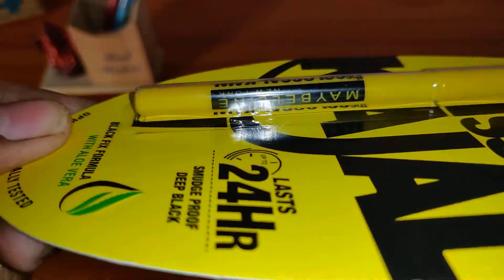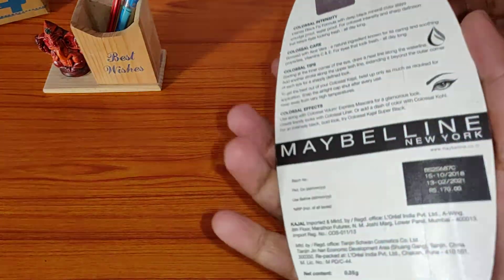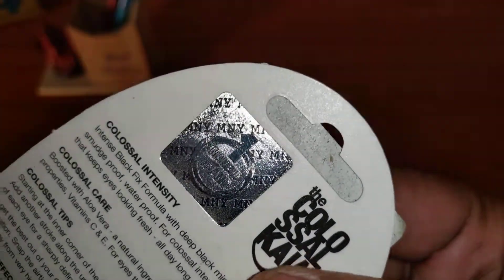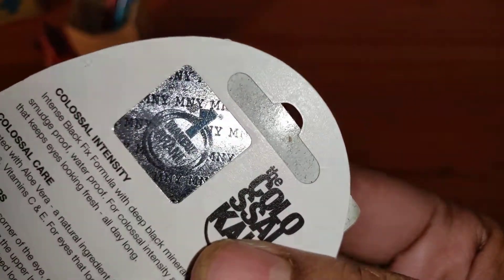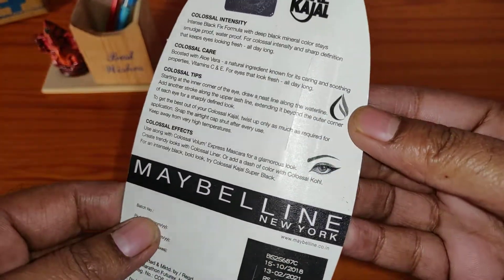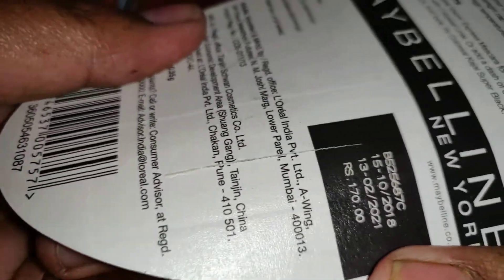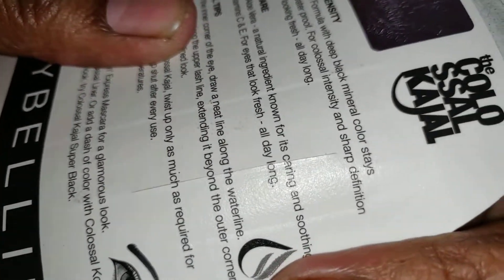Now let's check the other things. When you look at the hologram, it is not reflecting properly — a hologram should give a 3D effect from different angles and you should be able to see different colors, but this one is not giving any 3D effect. Next is the zipper line from where the kajal should come out — there should be zipper dots, but I don't find any zipper dot here. There are just some cuts to take out the kajal.